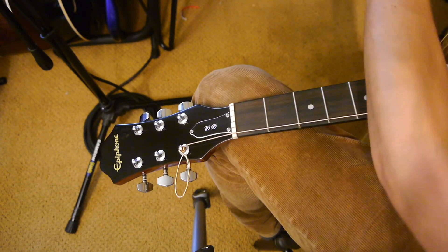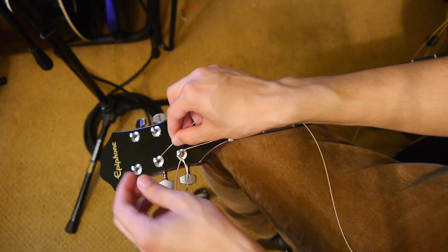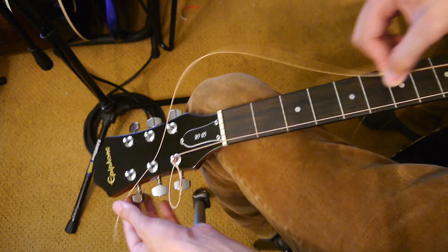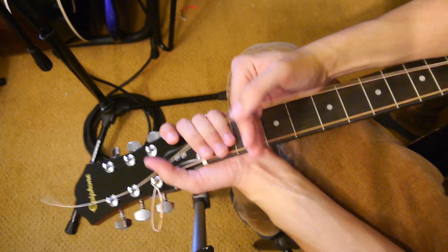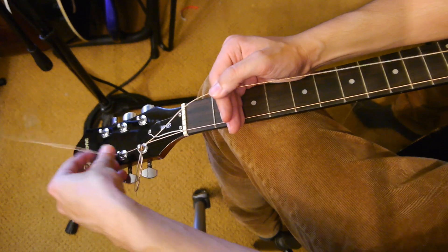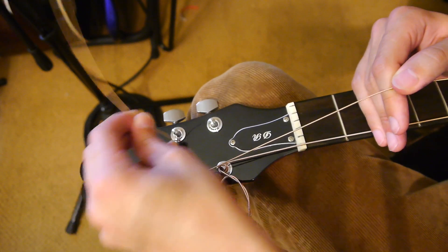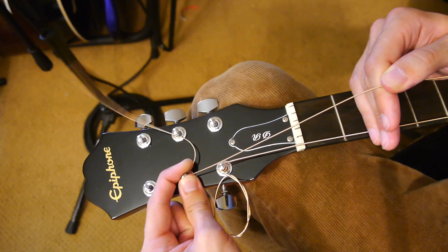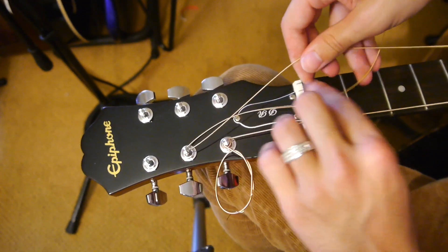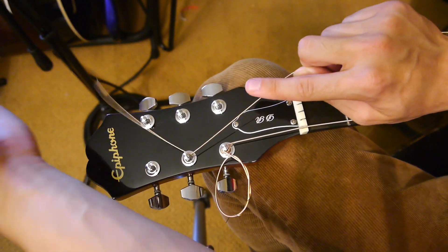Take your A string next, the next thickest one. Feed it through straight again — make sure there are no twists in the string. Put all four fingers together and make about that much distance between the fretboard and the string, then pull it tight so that's all the slack you're getting. On the headstock end, bend it hard against the tuner towards the middle of the headstock — that kink in the string is going to hold it there. Place the string end underneath the slack you're holding — it goes underneath, over, pull hard — then push back over and fold it again towards the middle of the headstock so it's kinked and staying there.